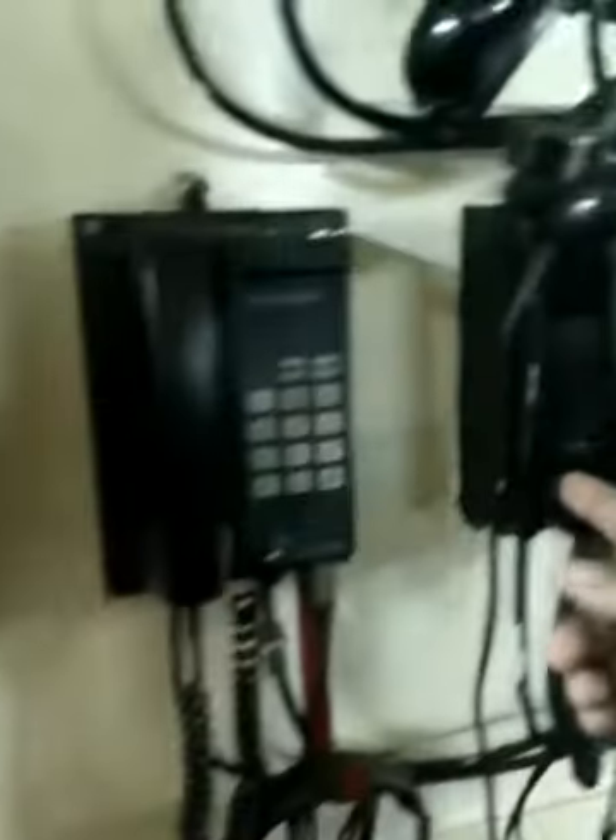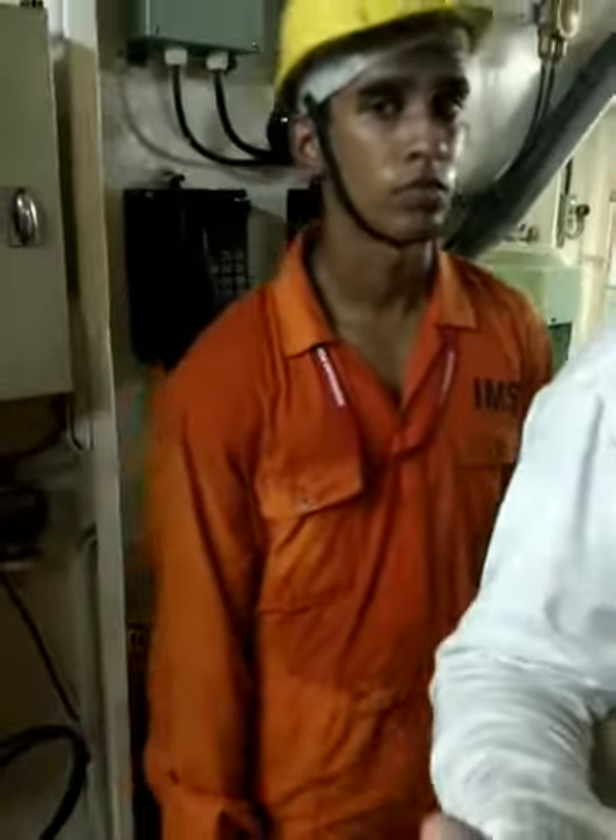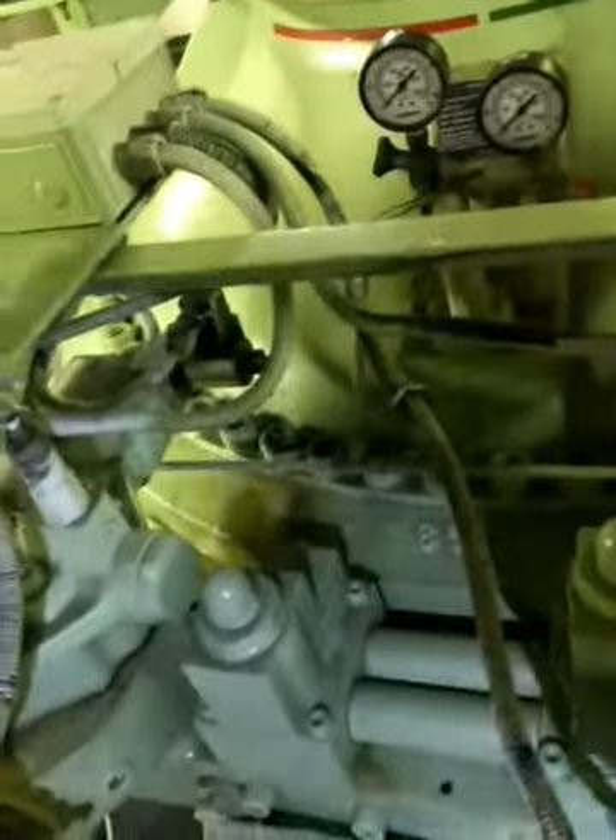Use the telephone for communication with the bridge. For example, the bridge says 15 degrees — you operate this for port or starboard. This side is for number one pump, and this side is for number two pump. If you are operating number two pump, you use this side; if number one pump, this side.